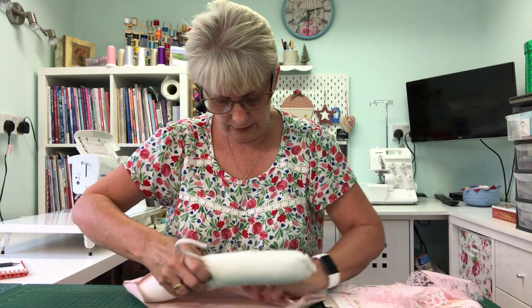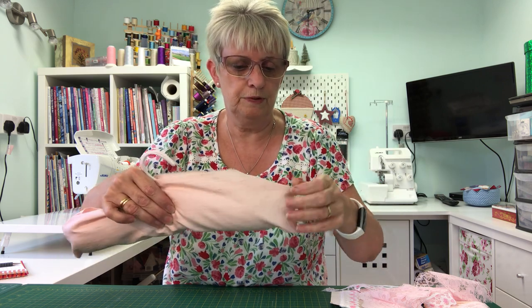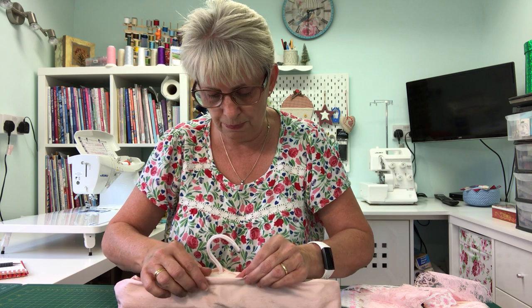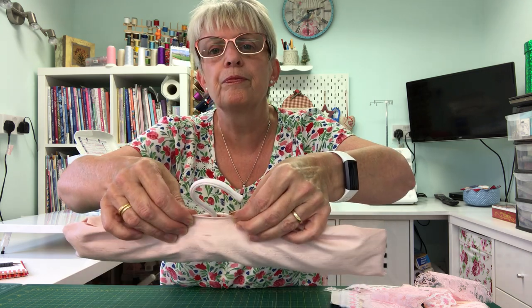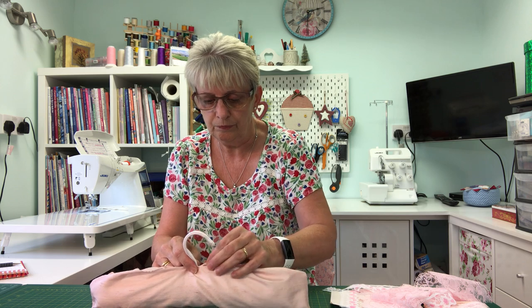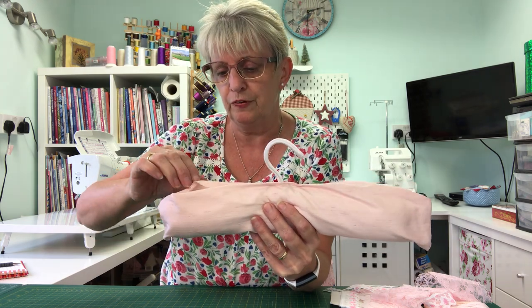Pop the coat hanger in — it's already covered. We need to fold it down about three-eighths of an inch on either side until it meets, so you have a fold. Get two pins and pin through just to hold. You can use any fabric: I've used cotton, satin, and slub satin — I just had a remnant of it.